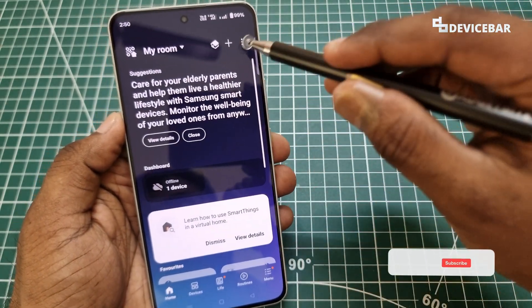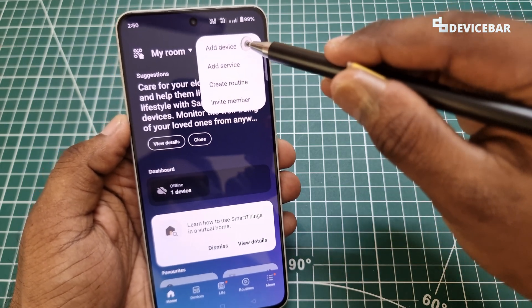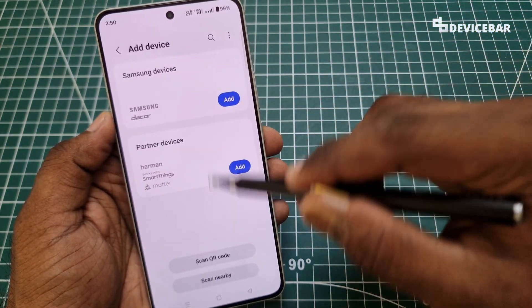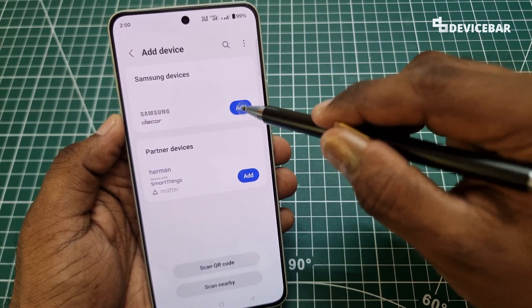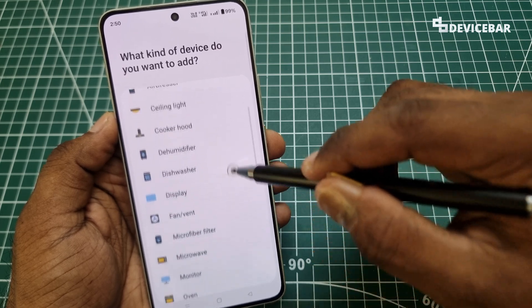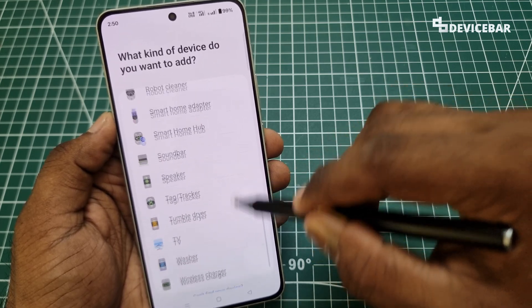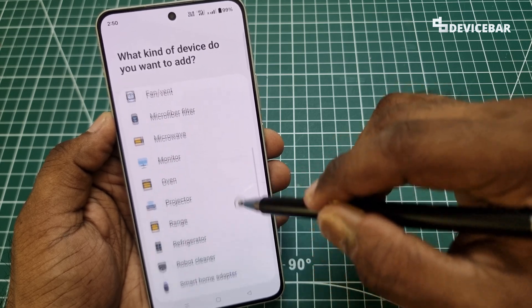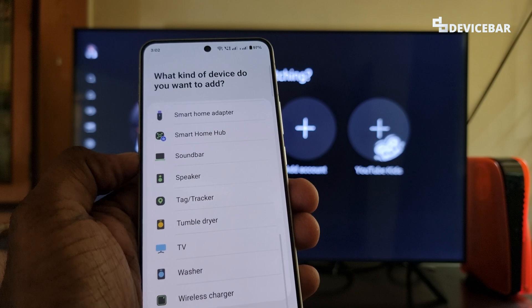Then we can go to the plus symbol at the top and select that. Here, choose 'Add device.' Then we can select the Samsung devices add option, and here we have the list of electronic devices available for Samsung. We can choose the one we want, but for us, we can go with the TV option for now.